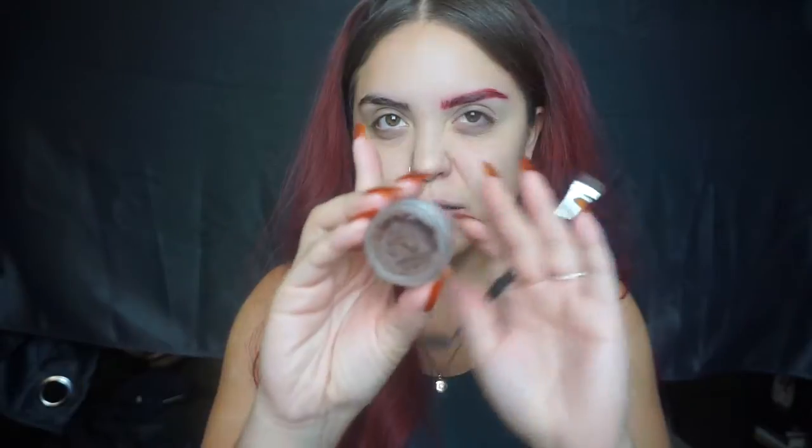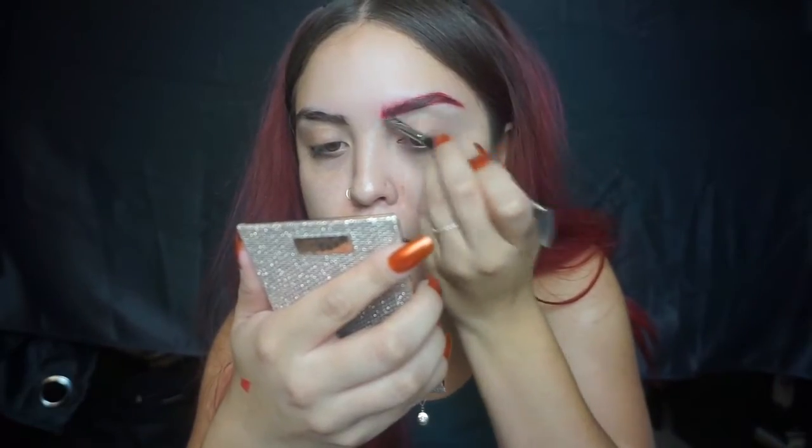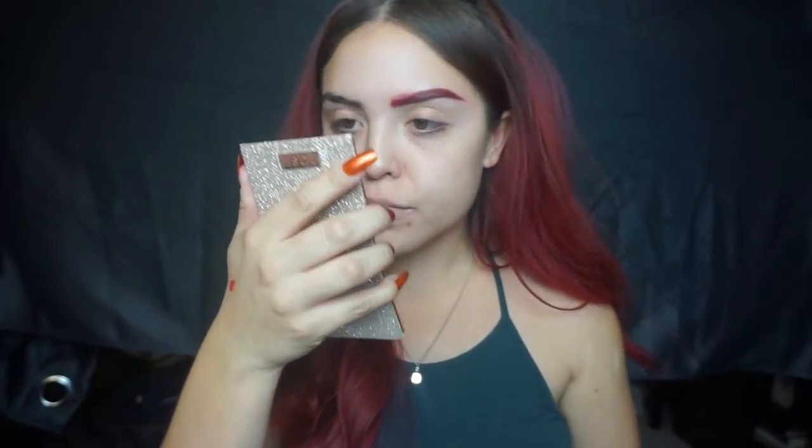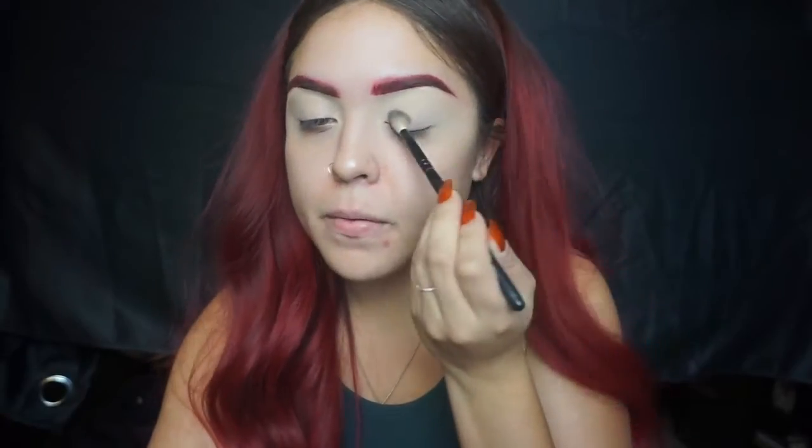I ended up putting that red color on my eyebrows, but I thought it was a little too much, so I went in with Anastasia's pomade in the color Auburn and put that over it to give it a little more of a dark vibe — it was a little too red for me. Now I move on to my eyelids.